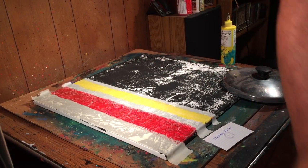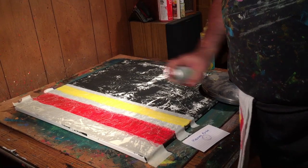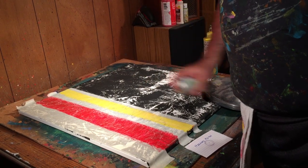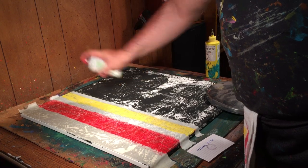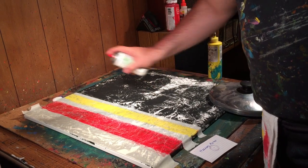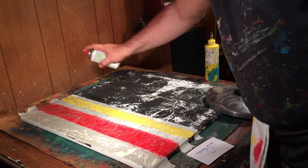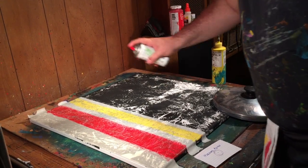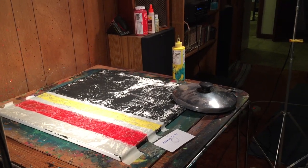I'm going to go ahead and use this one so it will offset it a little. A little silver. I use silver because it's darker on the yellow and you get lighter on the red. See how cool that is? Perfect. Black top. I'm going to let that dry for a bit.